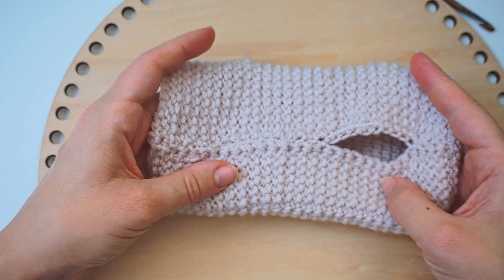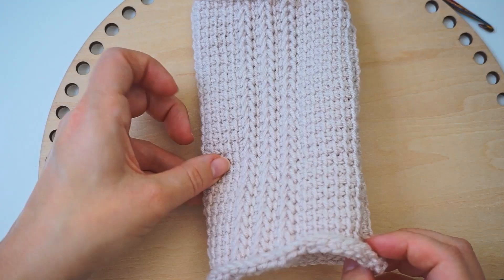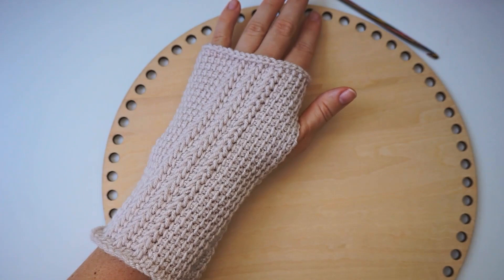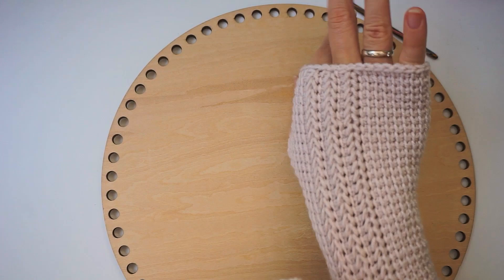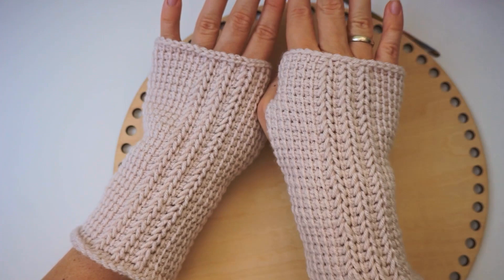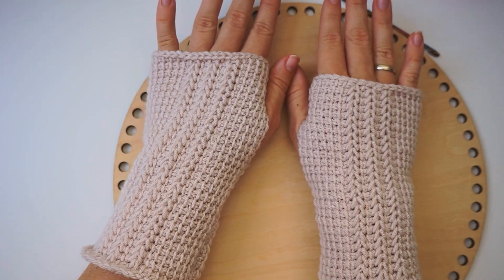You see this beautiful pattern right here — and that's it, now you can wear it! Then of course you make another one. Remember that they are not totally the same: with this glove you did eight simple stitches and then the pattern. For the other one, you have to do it the opposite way — do all the simple stitches and then count eight stitches from the opposite side and begin the pattern there. I hope you found this tutorial easy to follow. If you did, please press thumbs up and subscribe to my channel. Hope to see you again soon — bye!